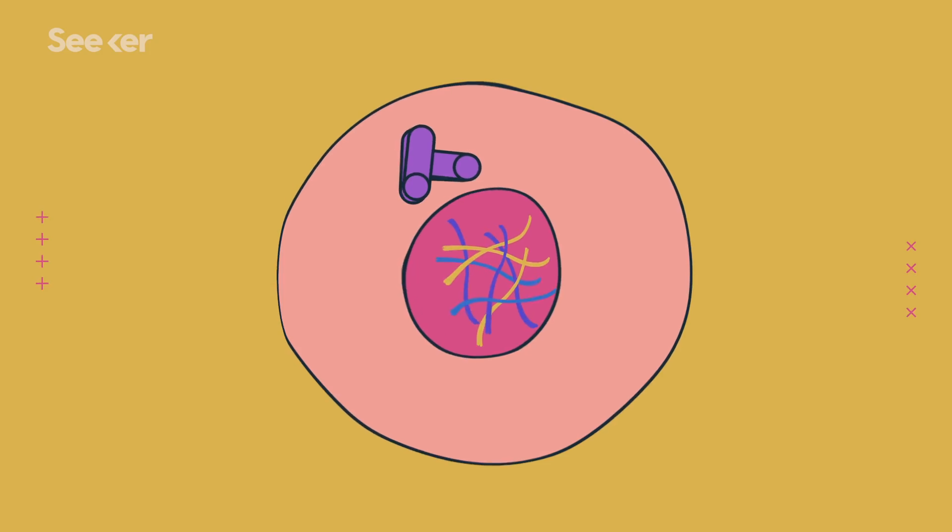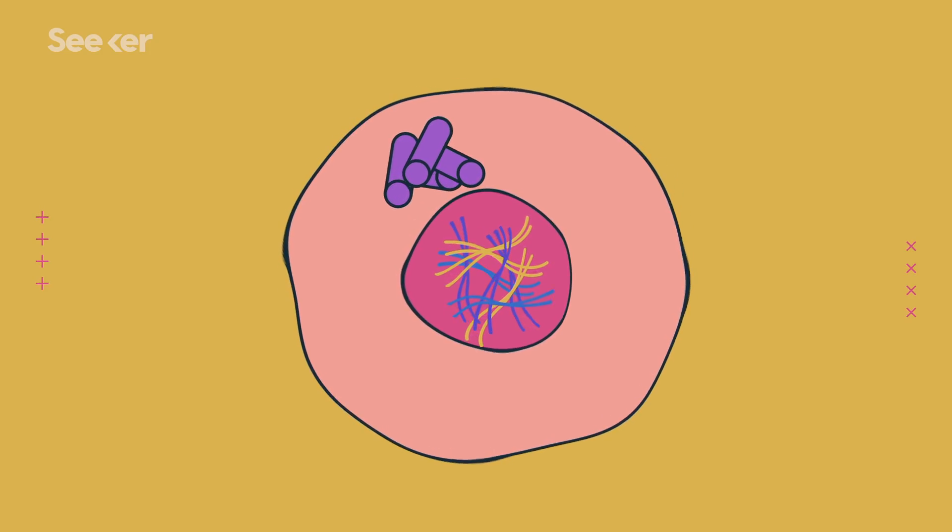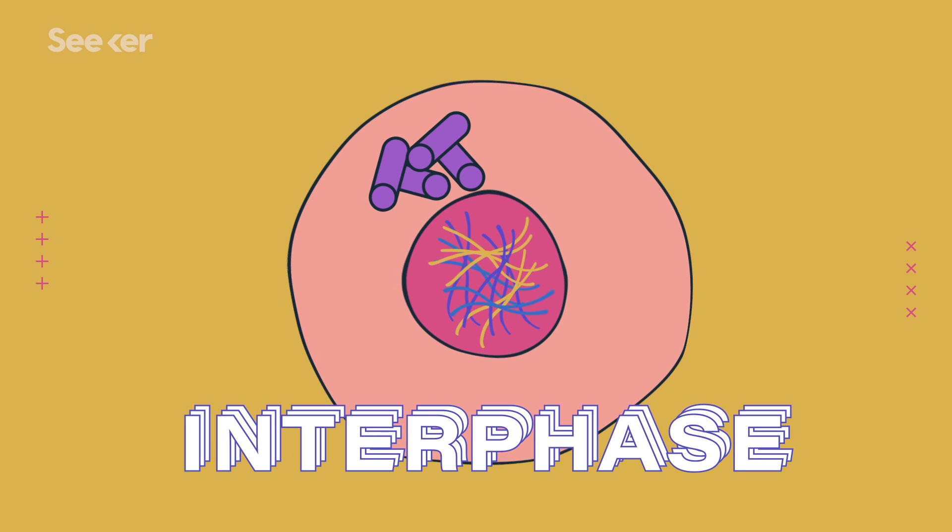Sperm and egg cells — what we call gametes or germ cells — are an exception because they only have one set of their chromosomes. They're haploid. This wouldn't be a biology series if we didn't go through the stages of mitosis. I'm not going to quiz you on the names of the phases, but this process happens in phases. The first thing your cells do is make identical copies of the genetic material during interphase.